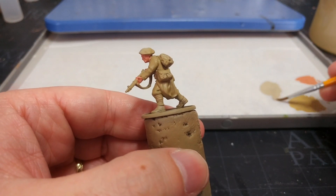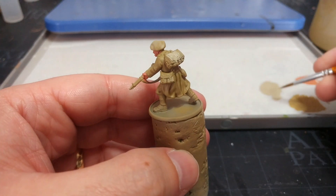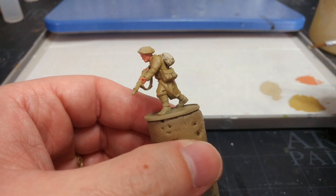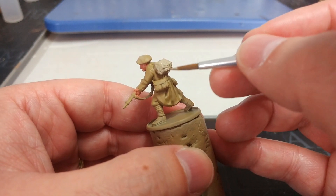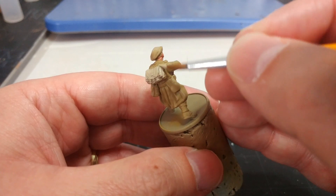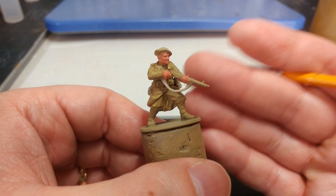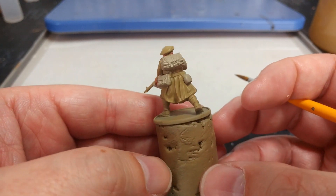For his packs and gear I'm going to use Karak Stone. It's not quite as light as I might like but we can come back and highlight it later. I've watered this down with just a tiny dot of water to help it flow - not to a milky consistency, just enough. Once we've gone over the top pack, the side packs, and the little water bottle cover, note that the strap on the rifles is also going to be canvas in most cases, so your Karak Stone can pull quite a lot of work there.